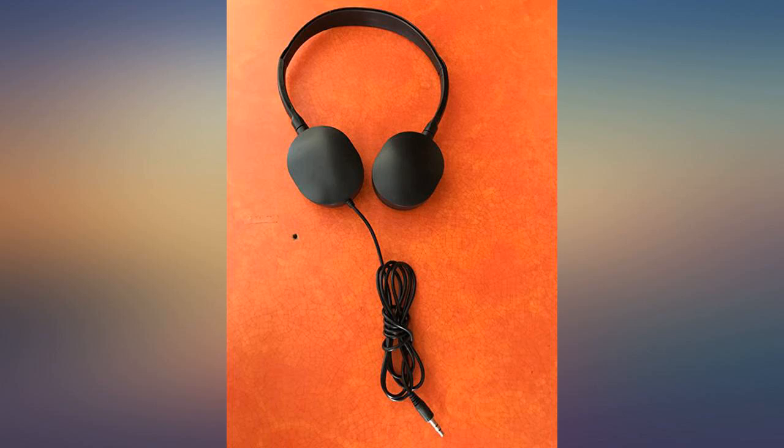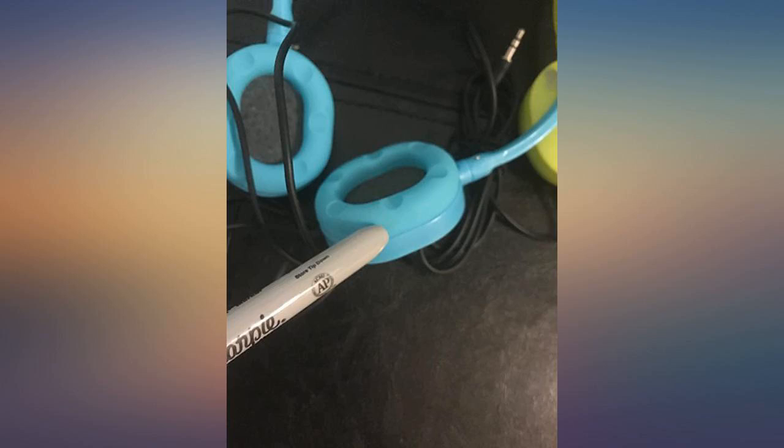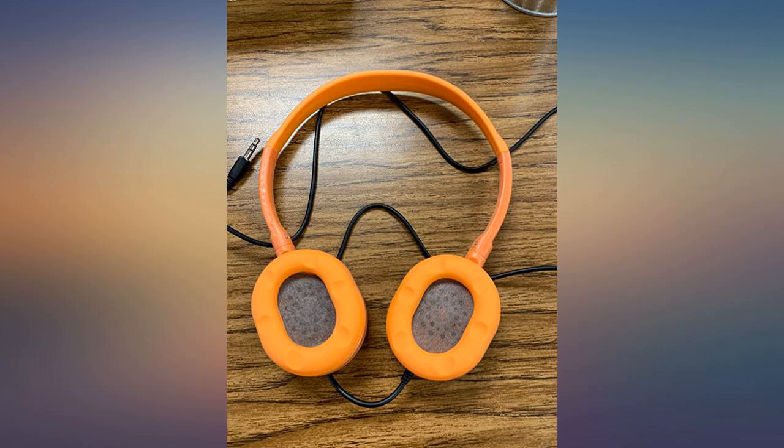The headphones arrived quickly and right on schedule. They appear sturdy and fairly comfortable. So far I am pleased with the sound quality and I appreciate that there is a 1 year warranty. I just got them, but so far so good.